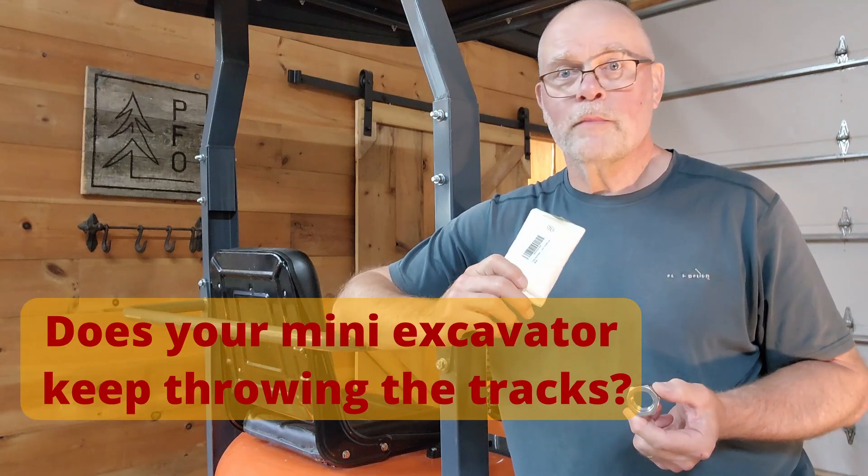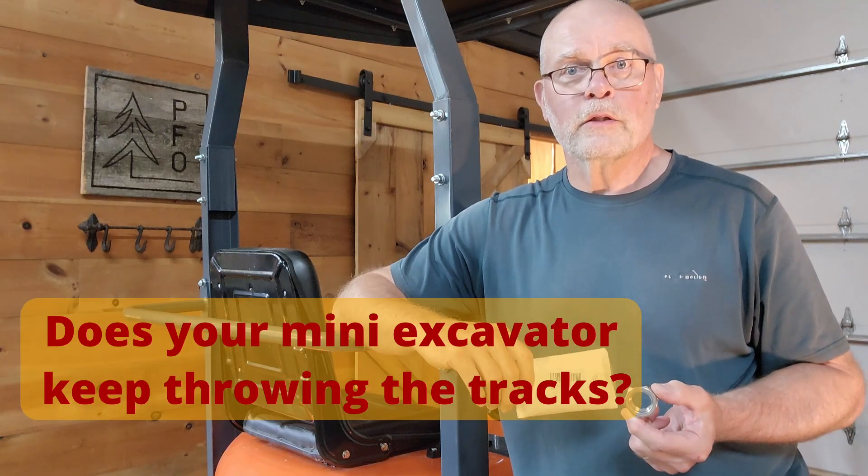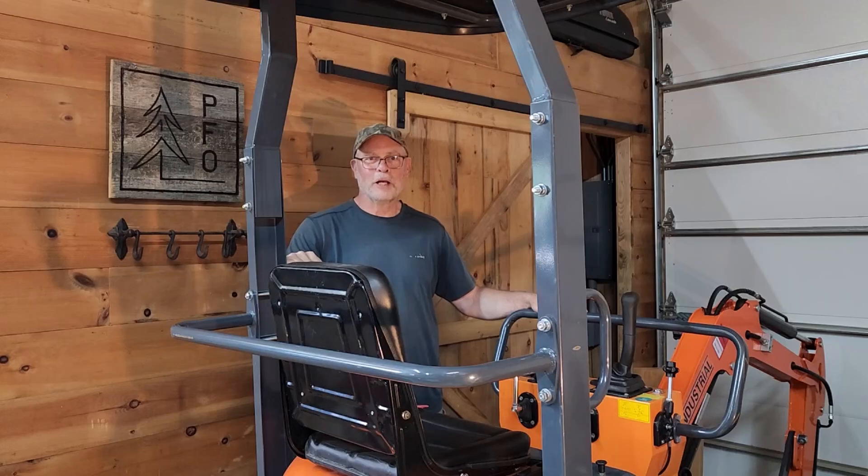If you have one of these machines, check it out and make sure that you've got lock nuts on the track tensioners. Welcome to the PFO Channel, I'm Jim.